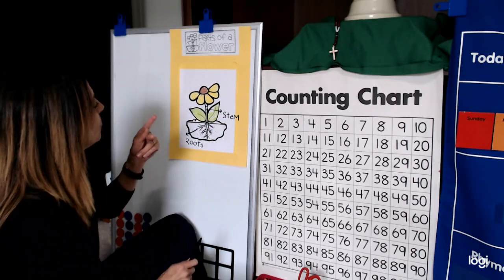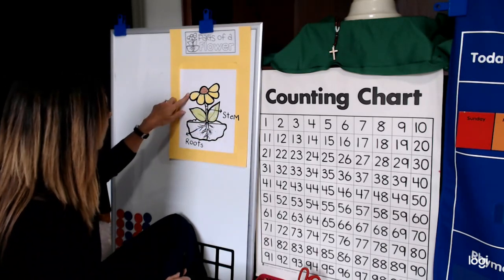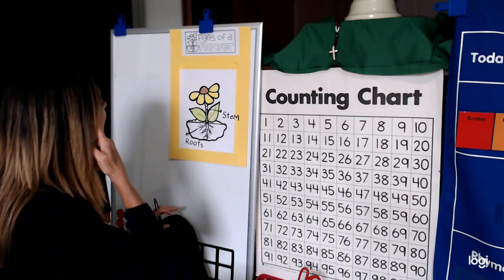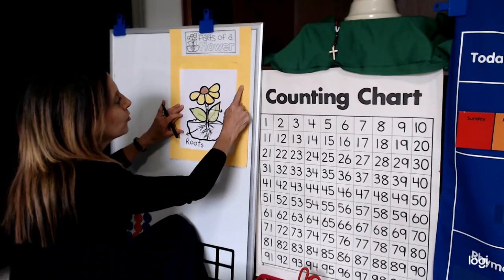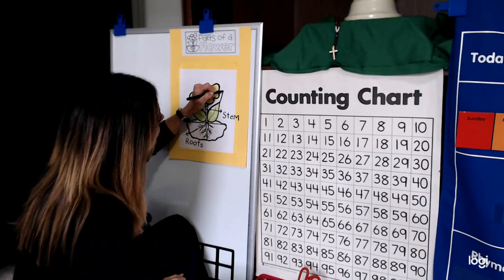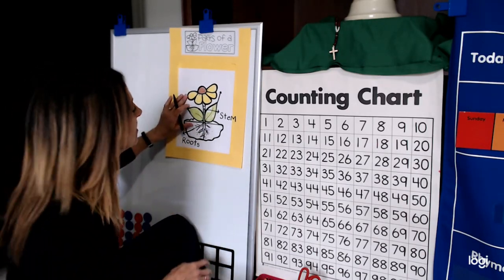We have two more parts: the leaf and the flower. For leaf, if we come up like this we'll have room to write it. I'm going with a small line up to the leaf — four letters.